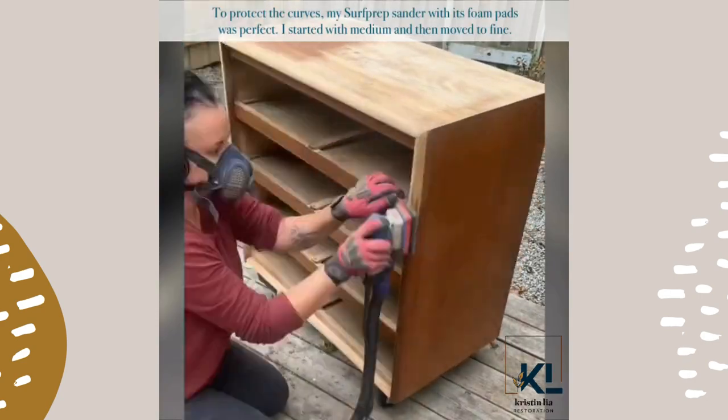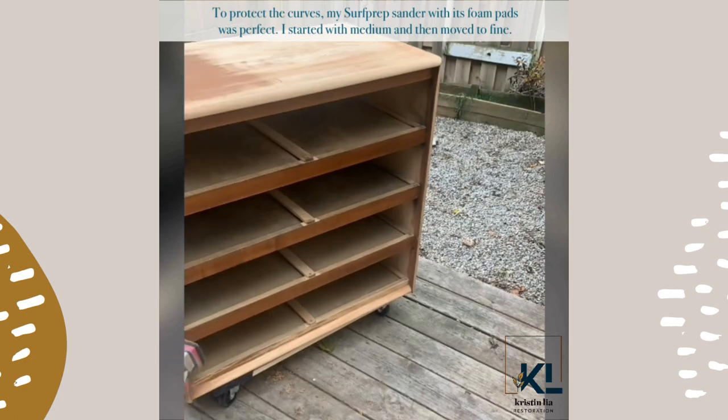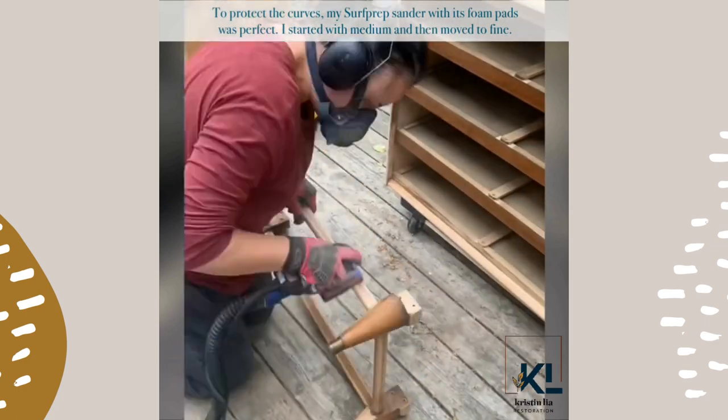To protect the curves, my Surf Prep sander with its foam pads was perfect. I started with medium and then moved to fine.